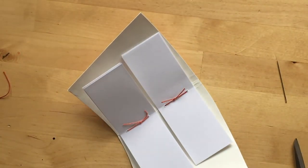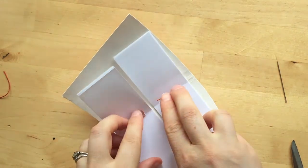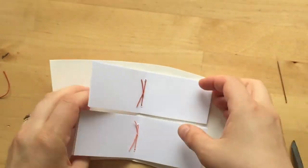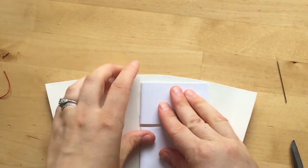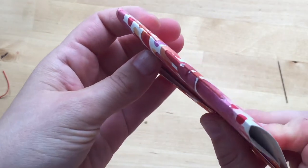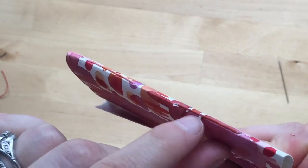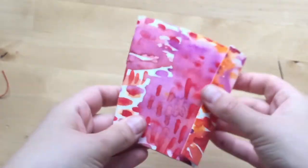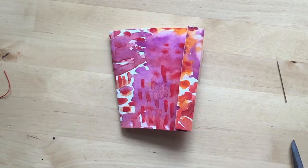This is my wax linen thread that I'm using, which is really great for bookbinding. On the inside it looks like this — I have my two signatures — and then on the outside it has these two stitches. Super simple, very satisfying.